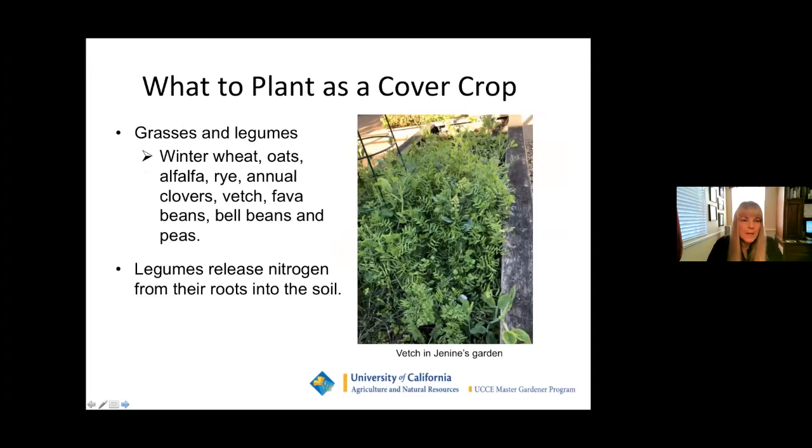What do we plant as a cover crop? Grasses and legumes are the most popular. Winter wheat, oats, alfalfa, rye, annual clovers — make sure it's an annual and not a perennial — vetch, fava beans, bell beans, and peas are all very common cover crops. The legumes release nitrogen from their roots into the soil. We have a beautiful picture of vetch in Janine's garden from last year — it's really beautiful and really helpful.